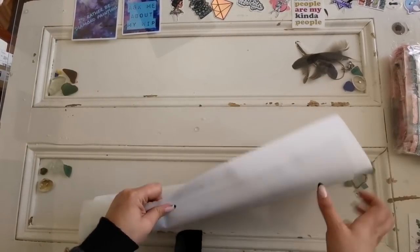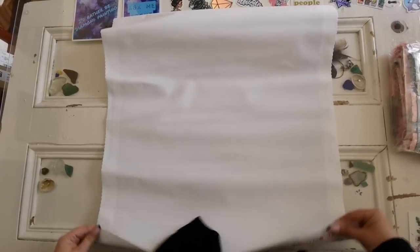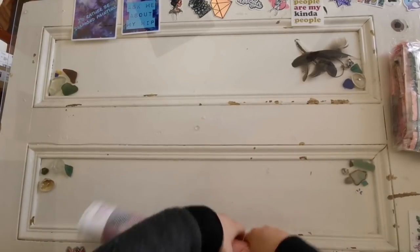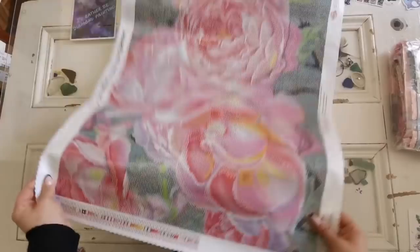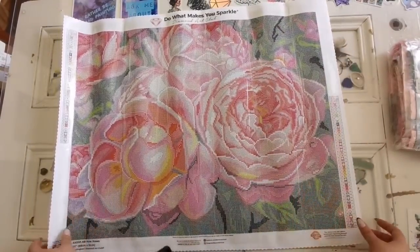Now are you ready to see the canvas? This one is printed in landscape, but I actually like it in portrait too — you could change the orientation of the kit and it still looks phenomenal. You can fit it to your personal taste and your walls.